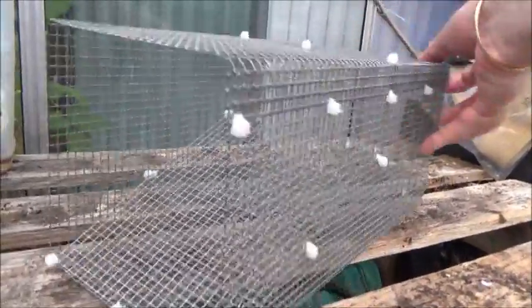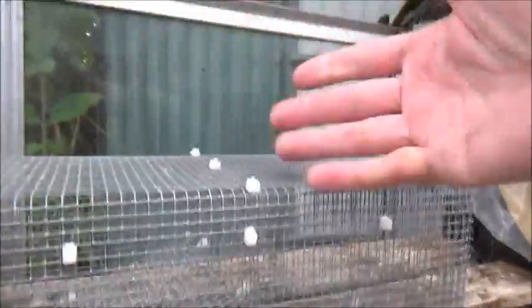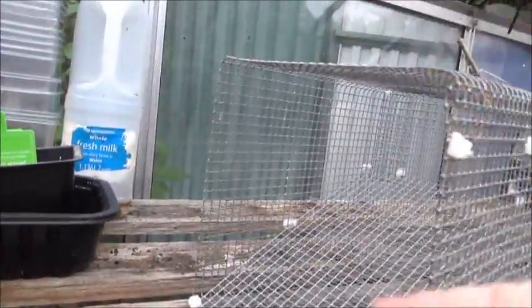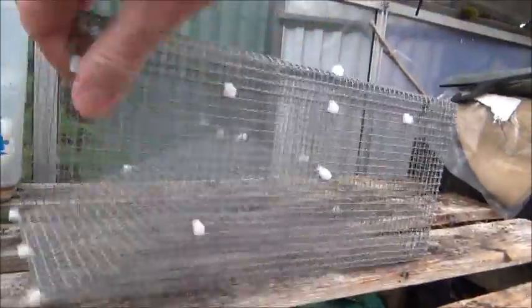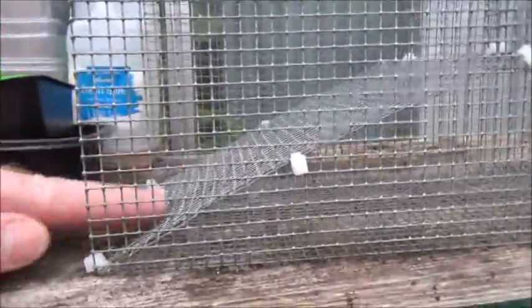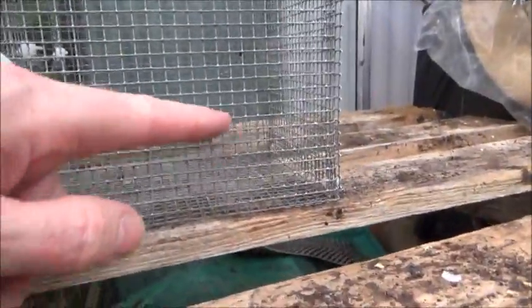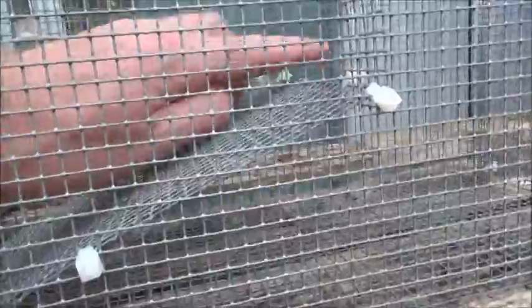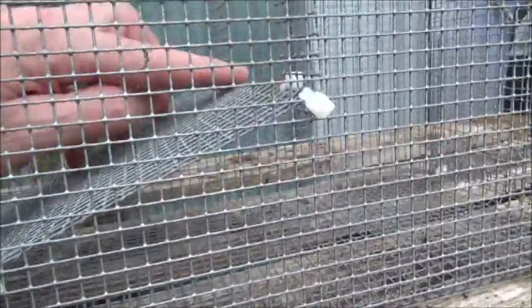It's a simple design. You can see by the size of my hand it's about 15 inches long by 6 inch by 6 inch. The basic design: the crayfish enter, you stick the bait in the holding area at the back, and the crayfish go up.